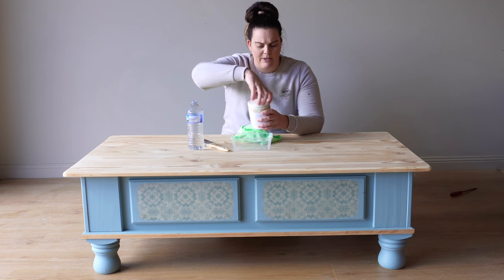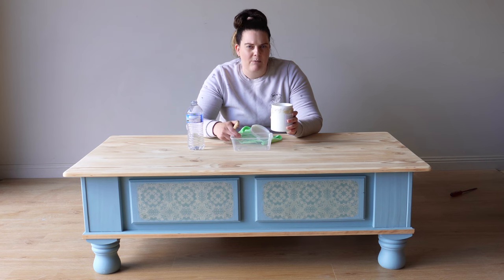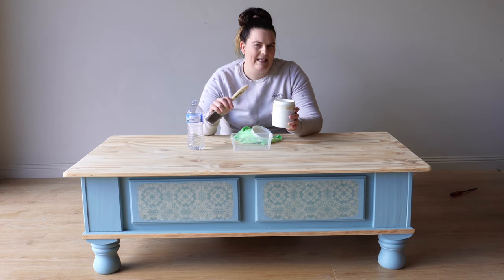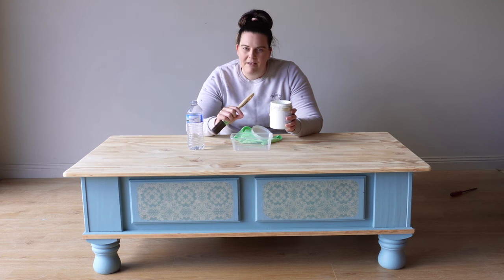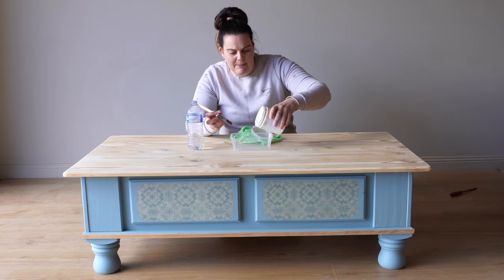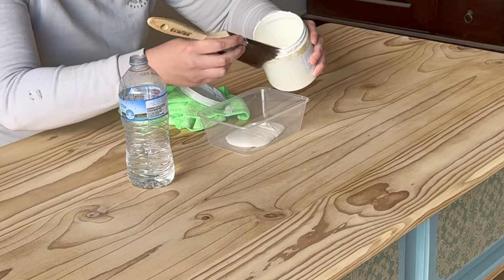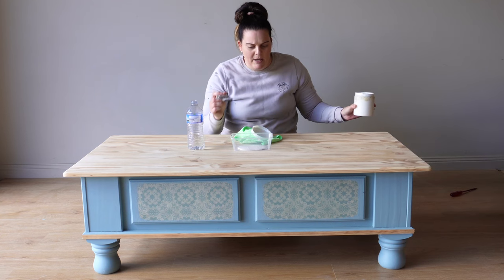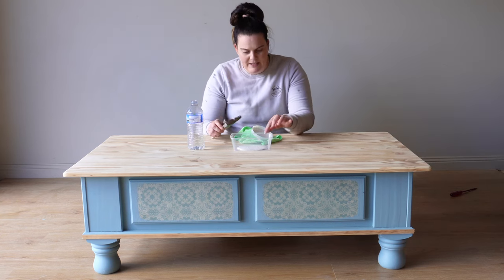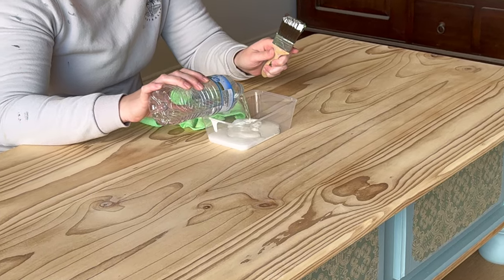Take your white paint and apply it into your container. I like to make a liberal amount of whitewash because it's really hard to get the consistency between paint and water right if you're trying to match it later. You want to make too much and have excess left over rather than run out and not have enough. I'm doing quite a large surface here — I'm going to be whitewashing this entire tabletop so I've applied quite a fair bit of paint. I'm then going to tip a fair bit of water in as well.